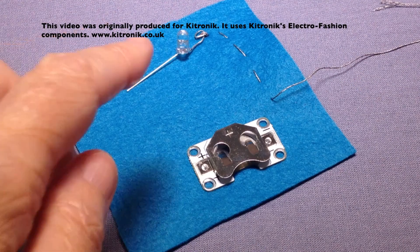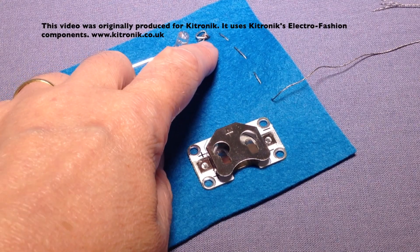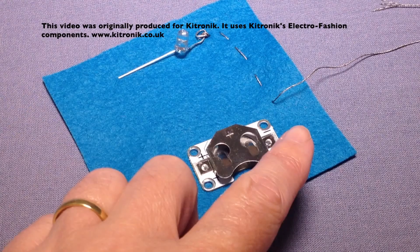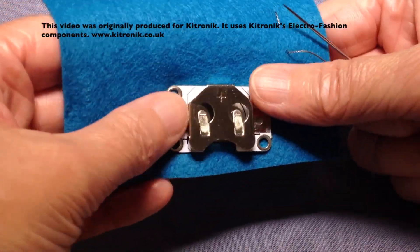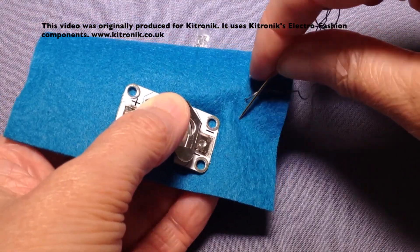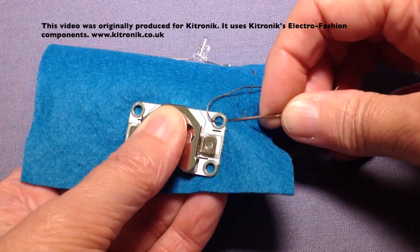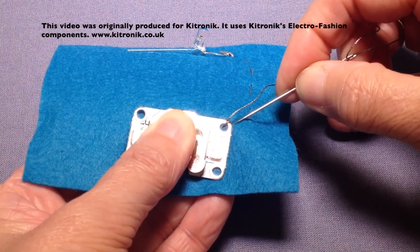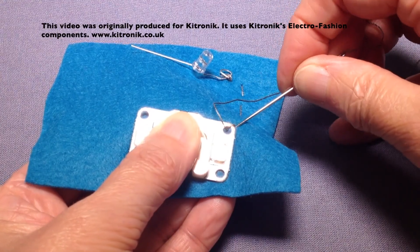To create the circuit I've over sewn the negative leg of my LED into position and just done some running stitches to come down to my cell holder. I'm going to finish my running stitches to get to my cell holder and just do some over sewing stitches to hold my cell holder into position. So this would be the negative side of my circuit then complete.